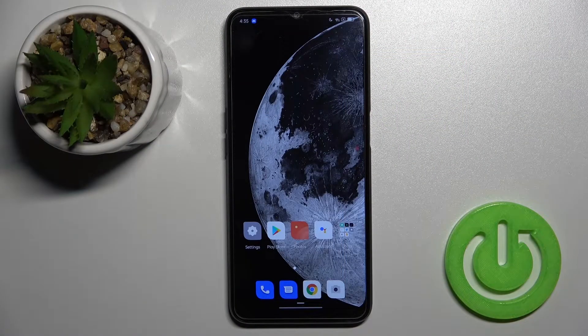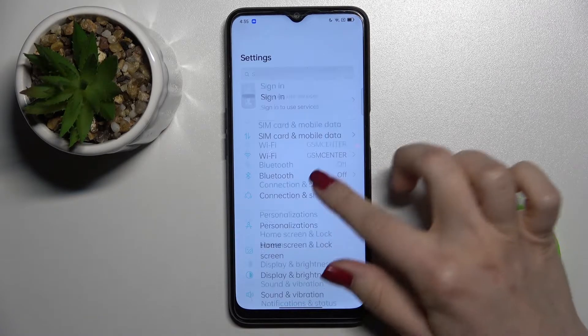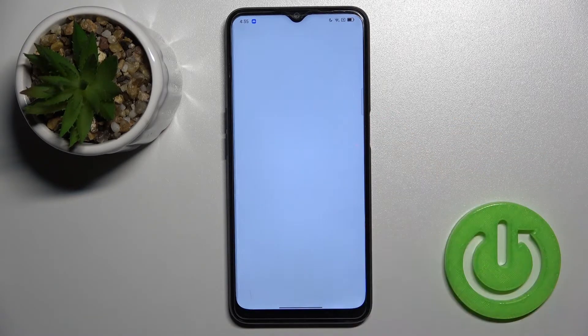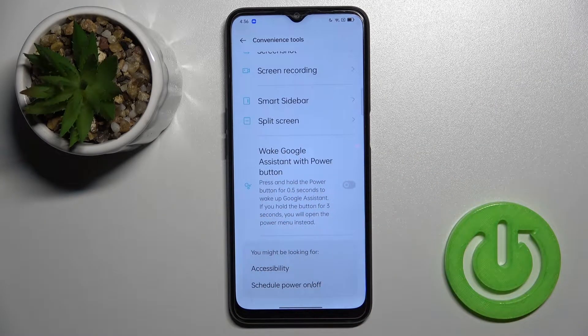Welcome. Today I have the Oppo A16 in front of me, and I'll show you how to link or unlink Google Assistant from the power button on this device. First, go to the Settings application and scroll down to the Convenience Tool. Click on 'Wake Google Assistant with Power Button' and toggle it on.